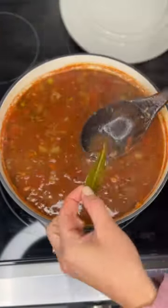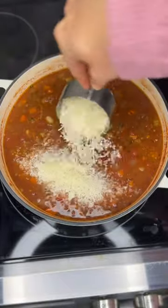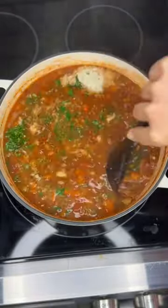Then we'll reduce to a simmer and simmer partially covered for 15 minutes. Remove the bay leaf, add in our pasta, cook it until the pasta is tender, then add in parsley and parmesan cheese and you're ready to serve.